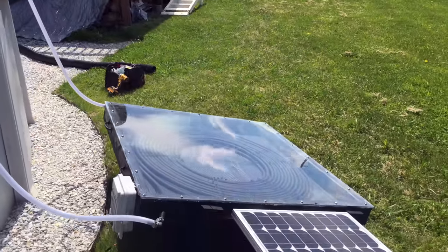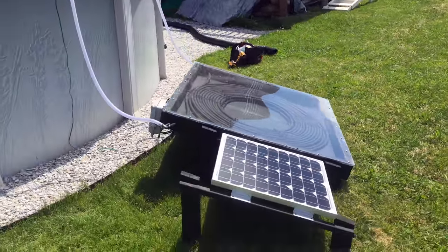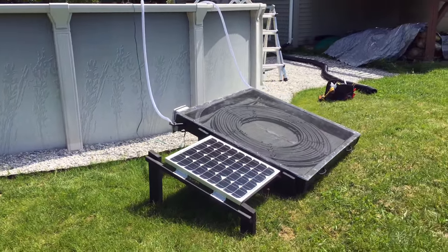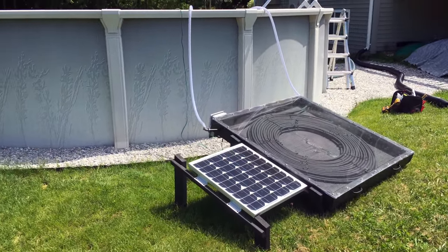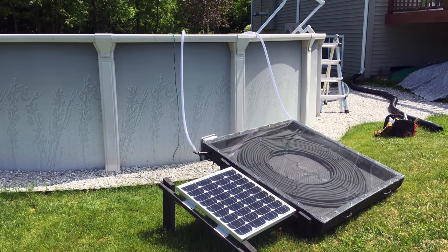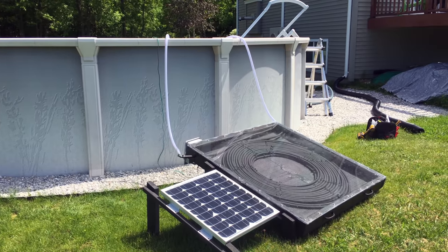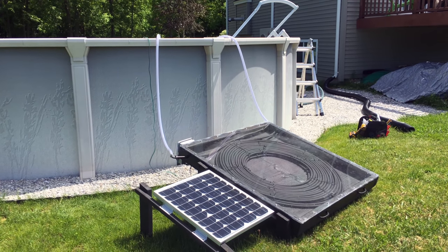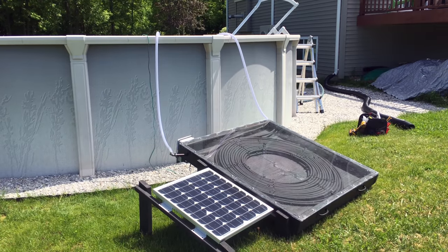Alright guys, so there we go — DIY solar pool heater. I have about $350 into this project and it's well worth it. I'm going to keep experimenting with it, maybe build another one. Thanks for watching — you know what to do: like, subscribe, leave a comment, ask a question and I'll do my best to get back to you. Thanks for watching, it's appreciated. We'll catch you next time.